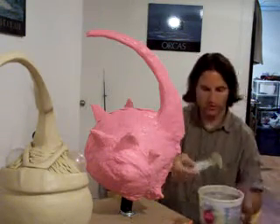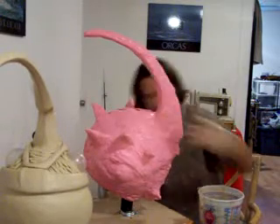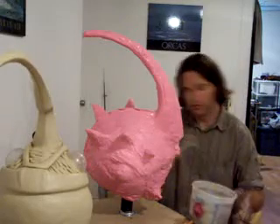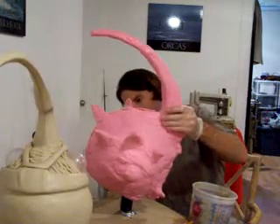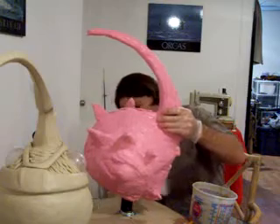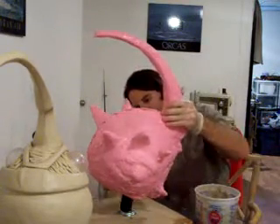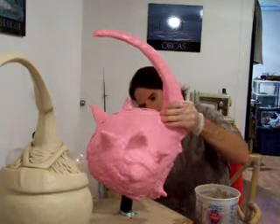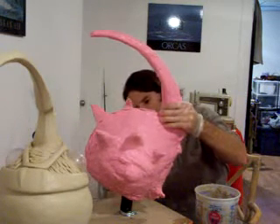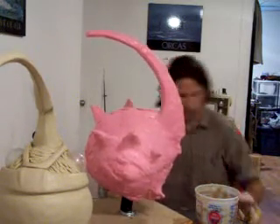This stuff is supposed to cure, according to their charts, in an hour and a half. So what I'm going to do is, as soon as I'm done with this batch, I'm going to start another. That way I can just do it all and then let it cure, and come back in about two hours, testing for rigidity in between.